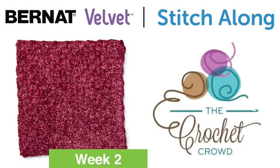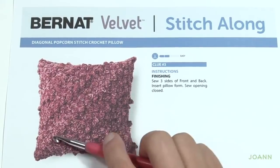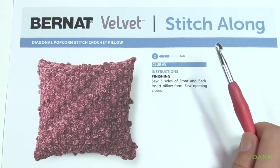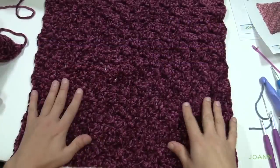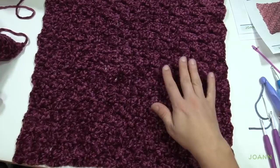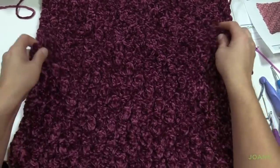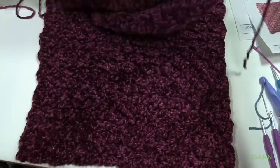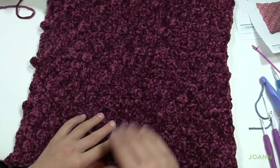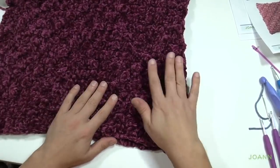Welcome to week number three, the final week of the Bernat Velvet Stitch Along with our friends over at Joanne. I'm Mikey from The Crochet Crowd. Today we're going to put our pillow together. We have our front face done — the diagonal popcorn stitch — and the back face which was regular corner to corner, and this week we're just gonna sew things together. Your pillow form is 18 inches. Here's the back piece — regular corner to corner. I've got the tail on the right-hand side. Take the other one with the bobbles facing up, place it directly over the top, and we're going to whip stitch. Match the tail ends with each other and we'll sew three sides together, slip in our pillow, and then sew the final side together. You're going to need a tapestry needle and your Bernat Velvet yarn.